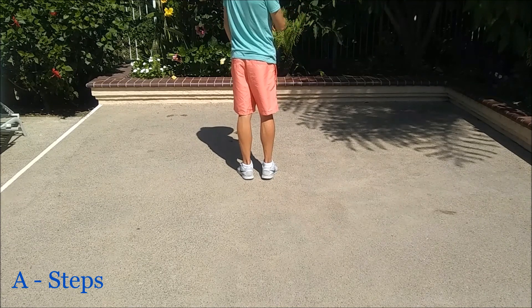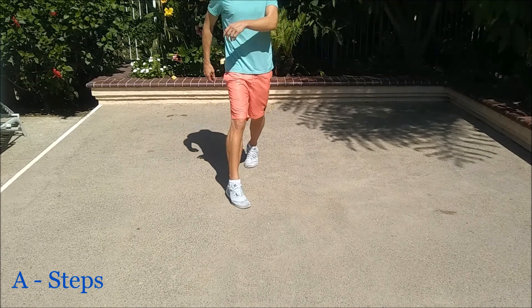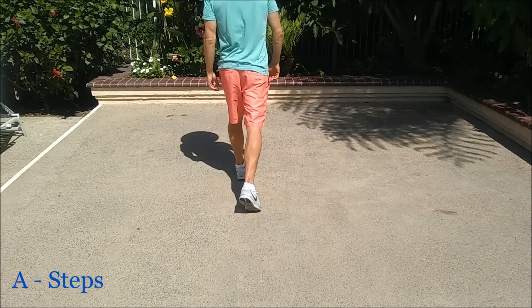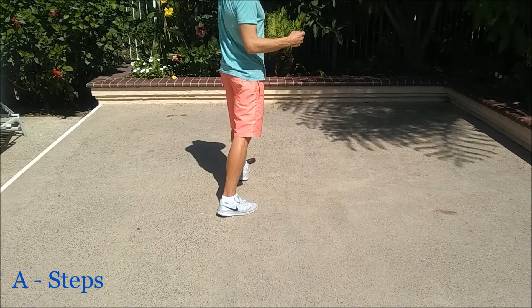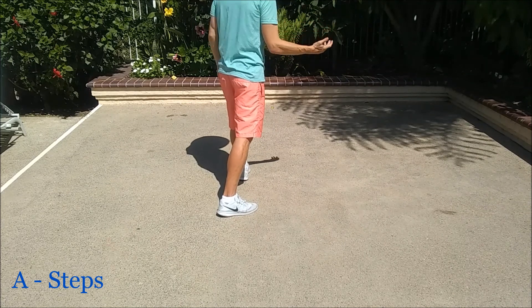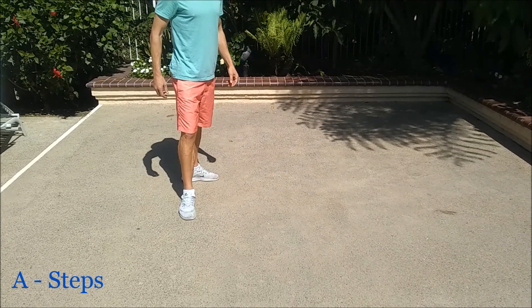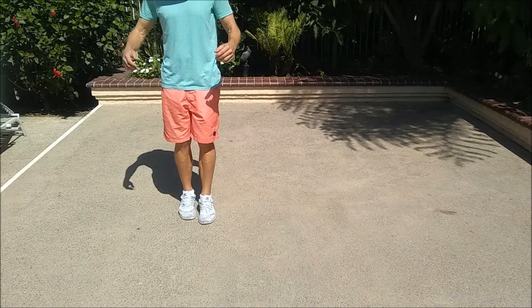We're going to do two half turn pivots over our left shoulder. So step out right, half turn, step out right, half turn. And we're going to finish it off with a jazz box half turn over our right shoulder. A little unusual, but it's going to be a cross, step back, step right, half turn, and together.